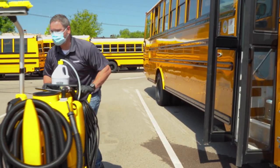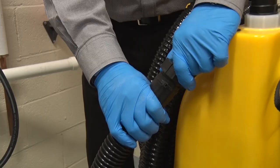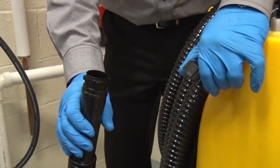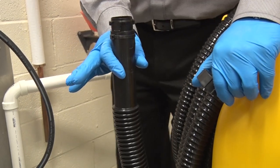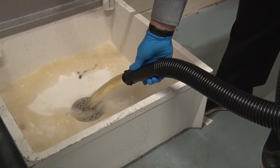Now that the bus floor has been cleaned, you may proceed to the next bus and repeat the process. If you are finished with your cleaning task, it's time to empty the system. Please refer to the Empty and Rinsing the System video module for detailed instructions.